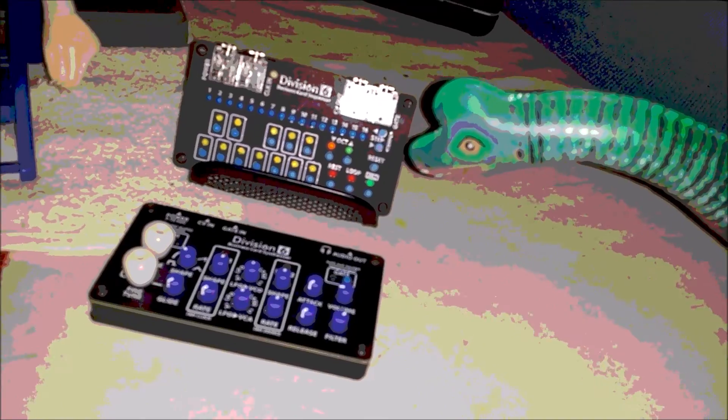Well, well, well — what do we got here? Looks like a big old LFO. I'm taking this tonight, Mr. Woodhead.